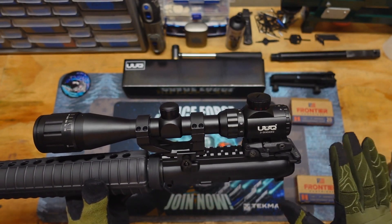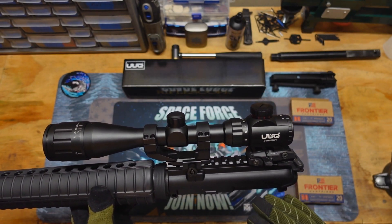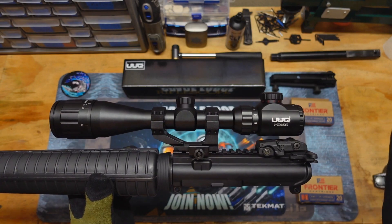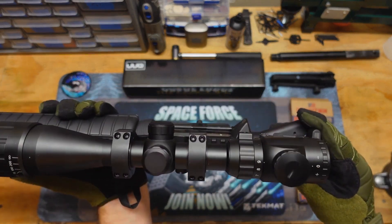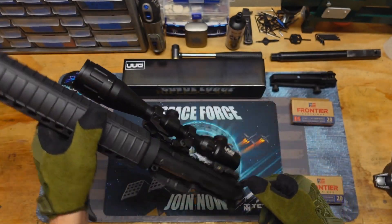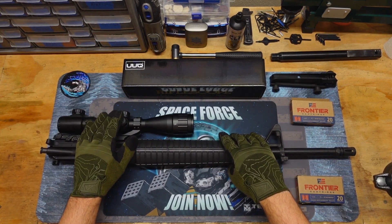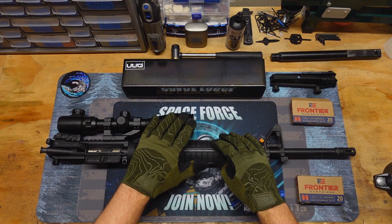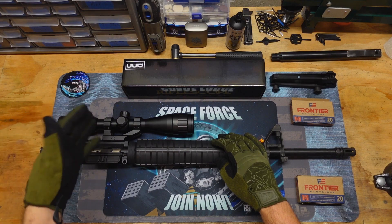500 yards is probably the limit, because I was not really able to see my shots on the target. I could hear the shots, obviously, but at 400 yards I could see the shots — probably 450 too — but out at 500 I was not really able to see them anymore. This is just a 3-9, so with higher magnification you could probably see your shots at 500 yards, but that's probably the limit for this scope. It was also in between rains, so there was a lot of moisture in the air, and this did not fog up at all — really nice for a lower budget, cheap scope.